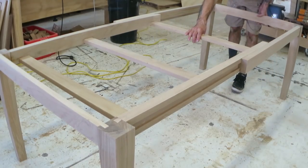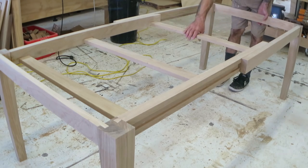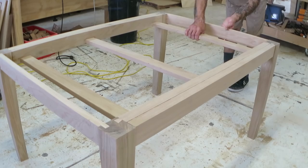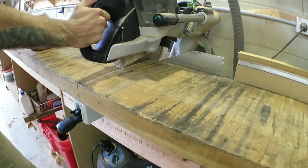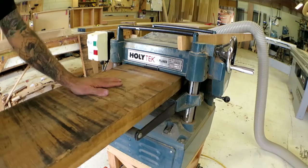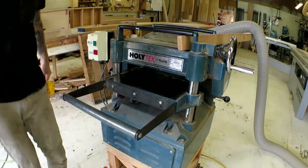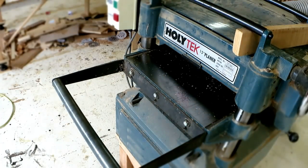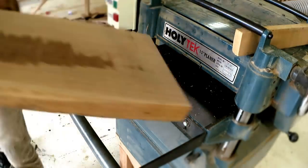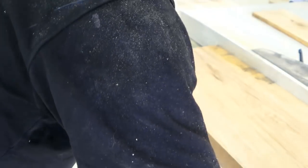I was super happy at how this movement worked — it's very easy to push in and out, just a little noisy on my floor. So I had this big bright idea to use the biggest pieces of oak I could find for the top, and it would somehow be less work.